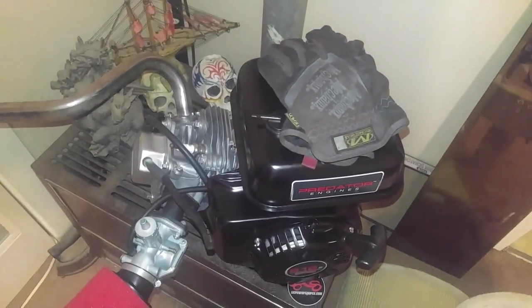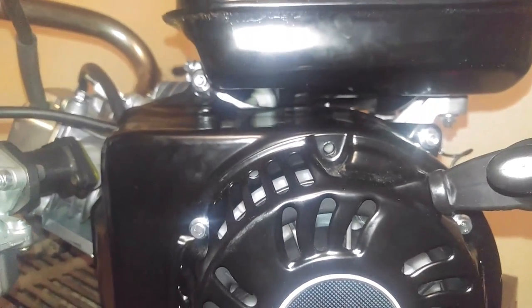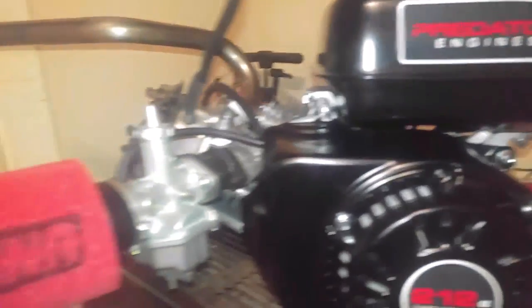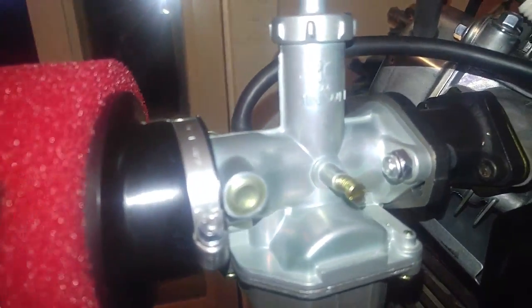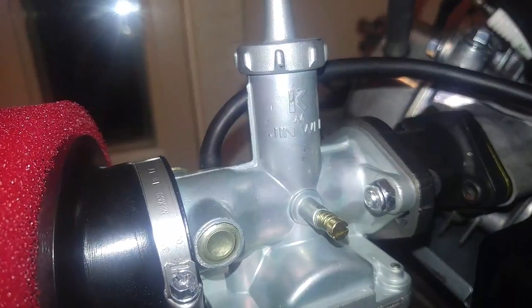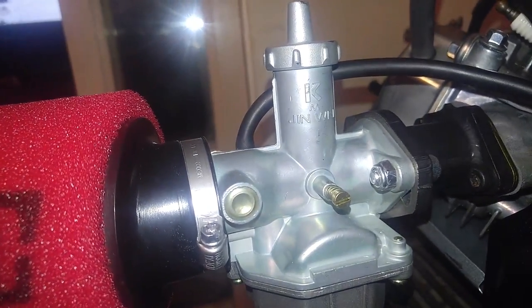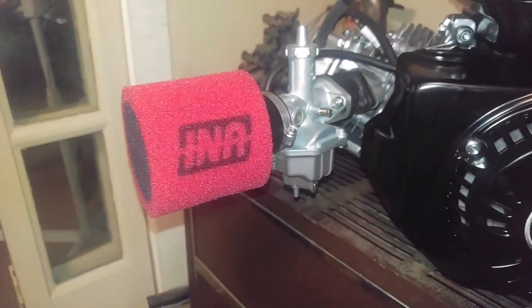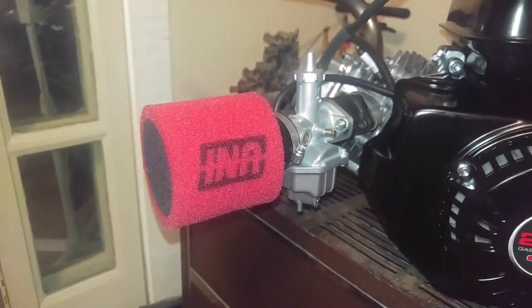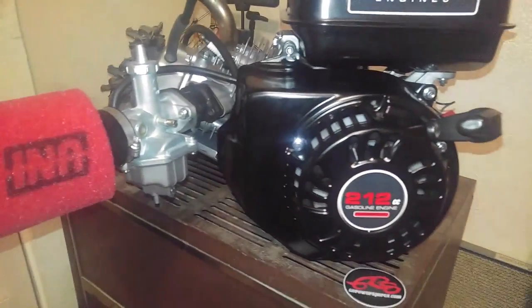I also got rid of some of the unusual tags on this engine and removed the throttle governor control arm entirely, because with this carburetor — the Mikuni style — you don't need all that. This is a carburetor I got from Hot Rod Minibike; it's exactly like the Mikuni, just not the Mikuni. It's the 22 millimeter VM and it'll do this engine nicely.